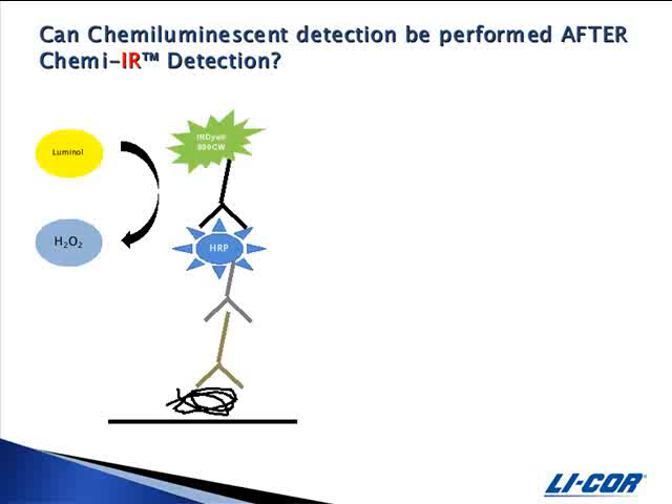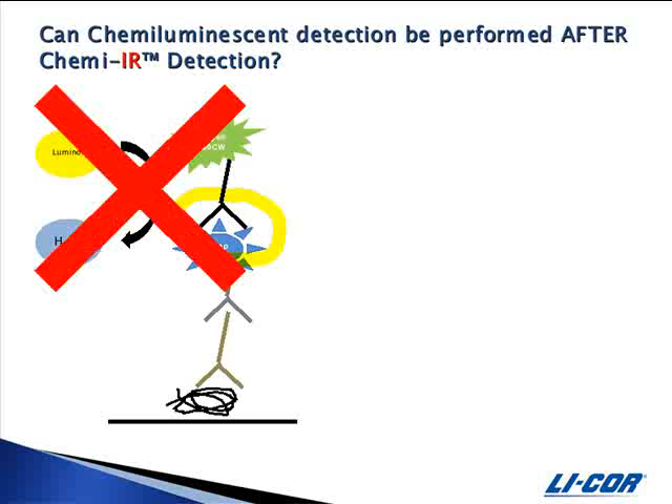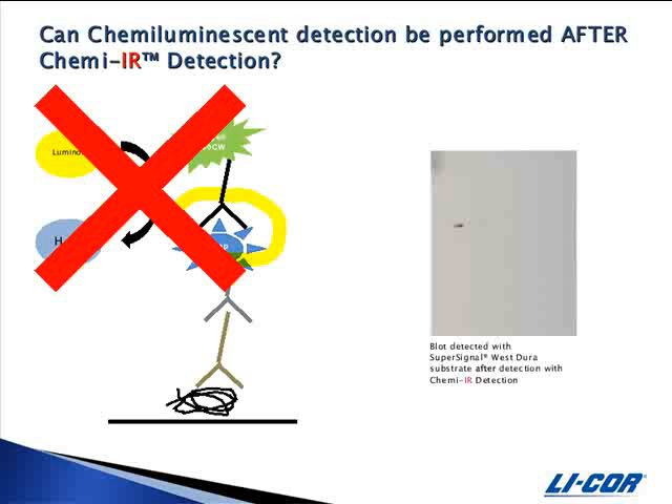Can chemiluminescent detection be performed after ChemEIR detection? Once the ChemEIR antibody has bound the HRP conjugate, the HRP is no longer available as a catalyst for the chemiluminescent reaction. The blot shown is the same blot from the previous slide but detected with SuperSignal West Dura substrate after ChemEIR detection. You can see that the signal has been greatly reduced and that most of the bands do not show up.